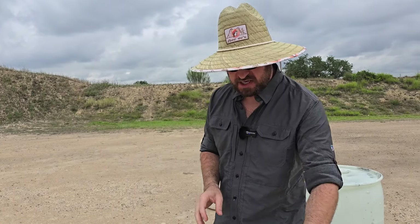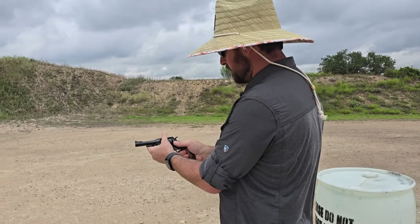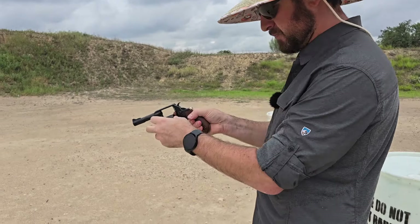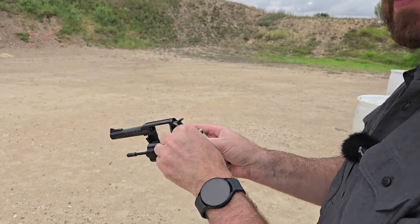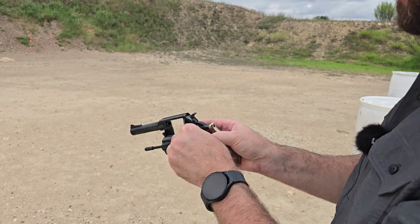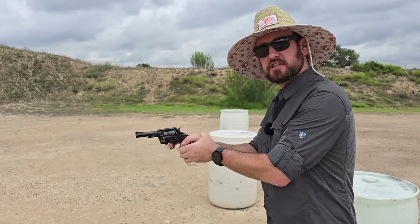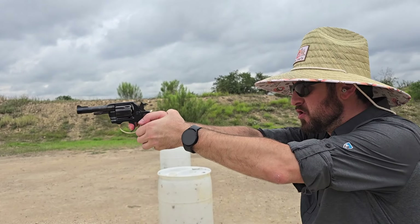Let's go ahead and put some .38 Special downrange, then we'll switch and do a cylinder of .357 Magnum. If I didn't mention it — I think I forgot — it's a .38/.357 and holds six rounds. I'll shoot a couple double action, then switch over and shoot a couple single action.